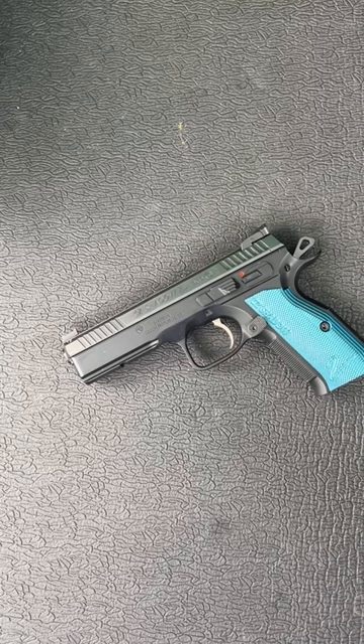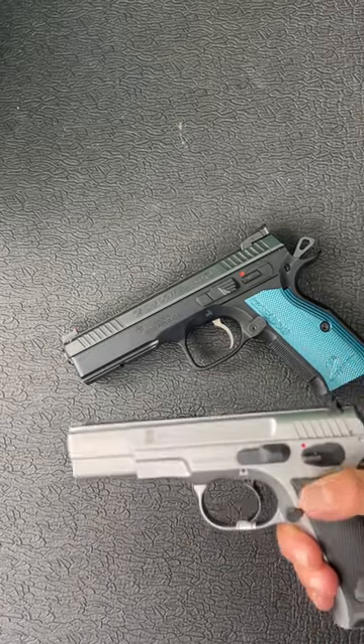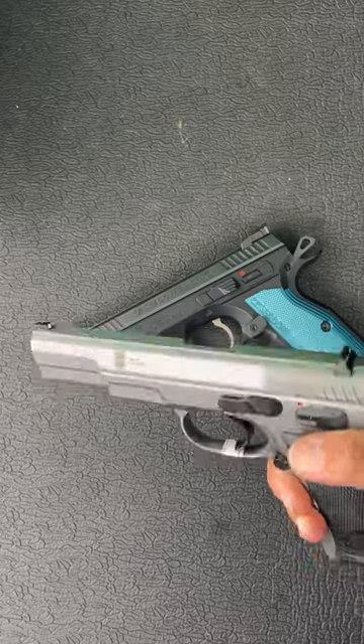Even the CZ 75B is one of the most loved and copied guns in the world. And today I'm going to show you one that's literally half the cost of the CZ Shadow 2 and even cheaper than the CZ 75.